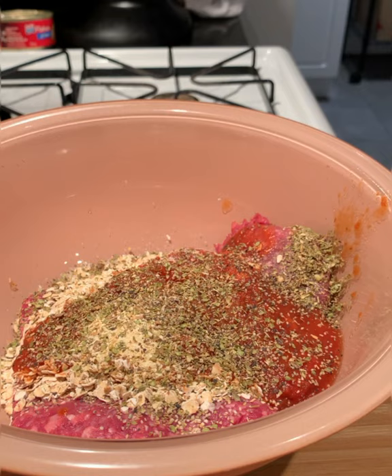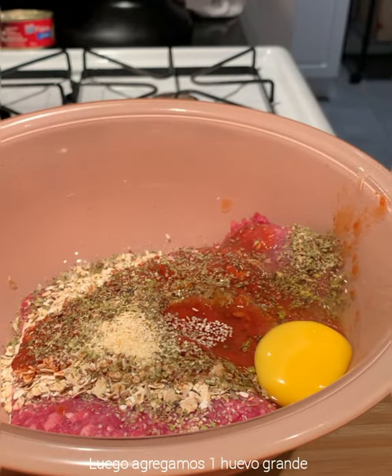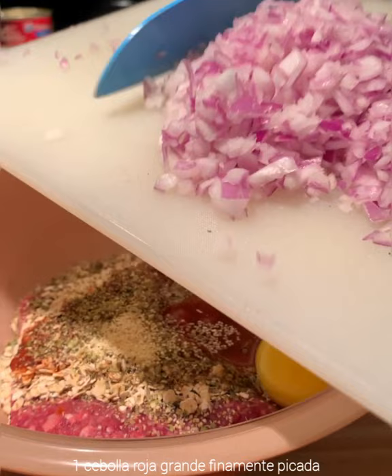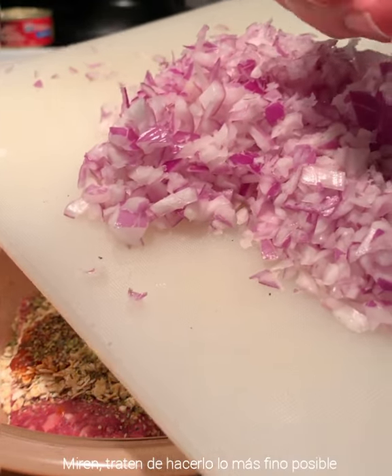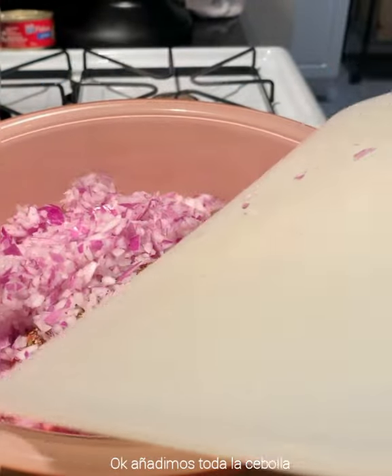Next we will add our large egg. I also minced the onion very small — I try to cut it as small as possible. So there we go, all the onion goes in.